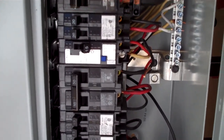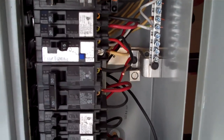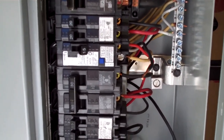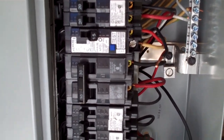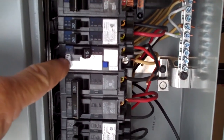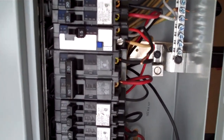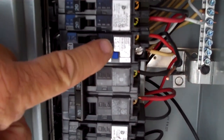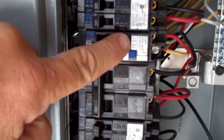This is Glenn from Safeway Electric and we're at Kiko's. We just got done testing the pool pump motor circuit. Now we're going to test the pool light circuit with this combination type arc fault ground fault circuit breaker. We had already cleared the faults out just a moment ago. Now we're going to go ahead and turn it on and hopefully the breaker stays on.